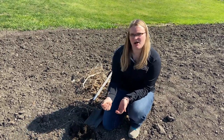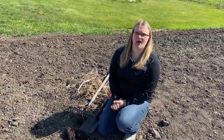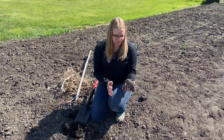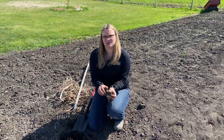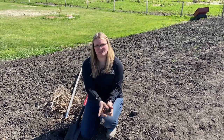If it stays in a ball and doesn't fall apart easily, you'll want to wait a few days for the soil to dry out. If you work your soil when it's too wet, it's going to form clumps and it's going to be really hard for those seeds to germinate and establish in that soil.